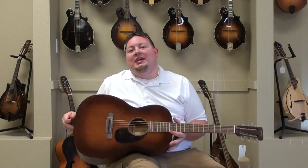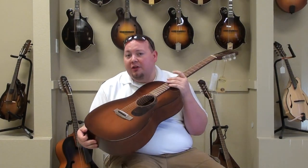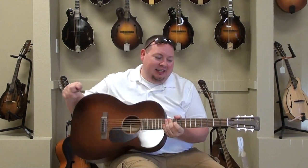Hi, welcome back to the Mandolin Store. Today we're taking a look at a brand new guitar that we're going to put out this year. This is the Triple Ott 17 SM. Let's take a listen.